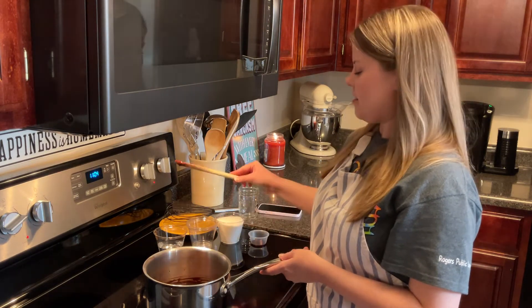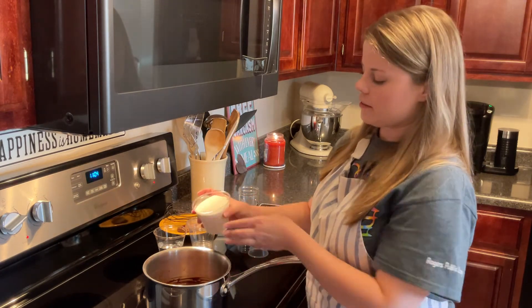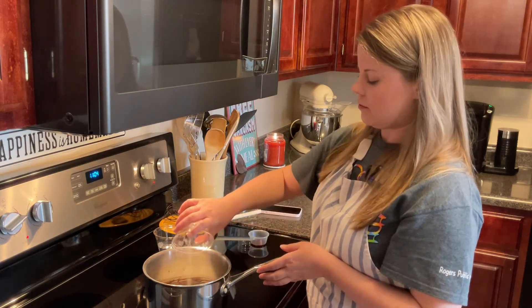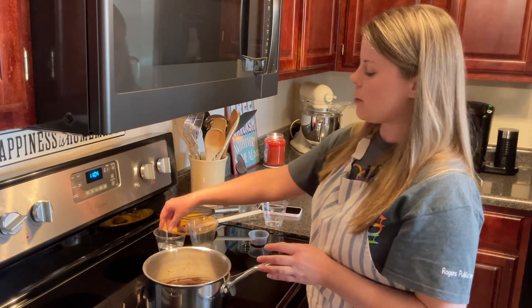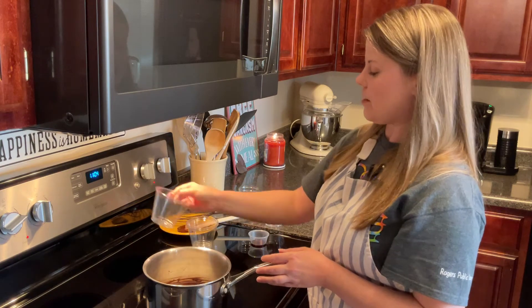Once that's all melted, we will add a cup of sugar and a half a cup of water, and stir that well.